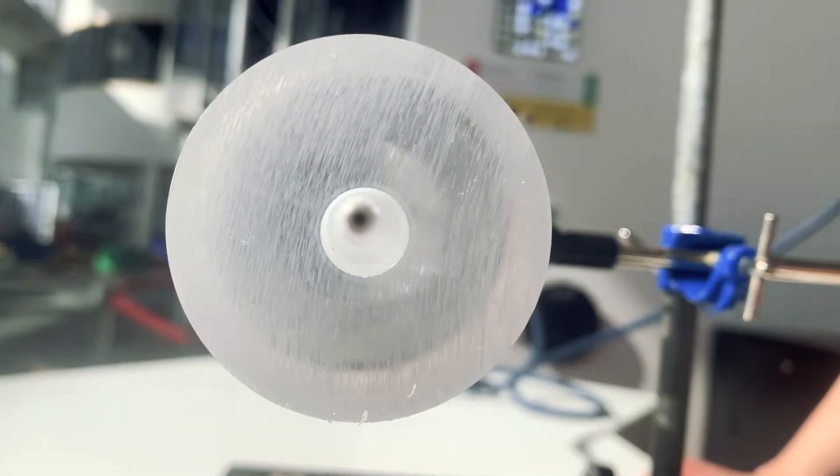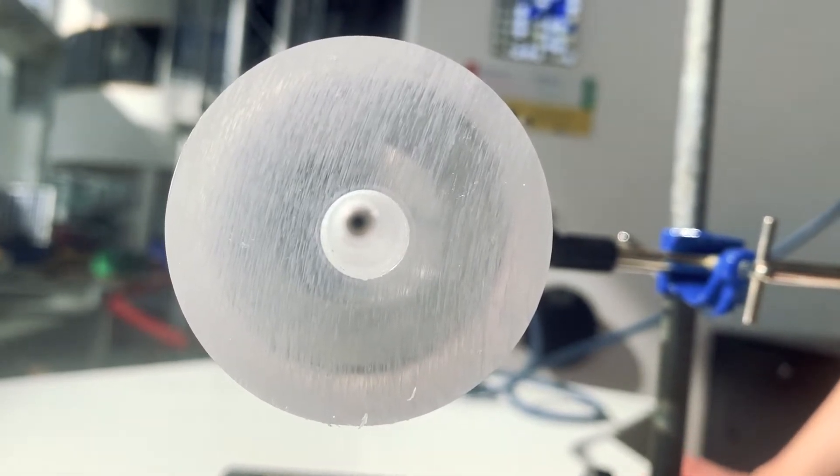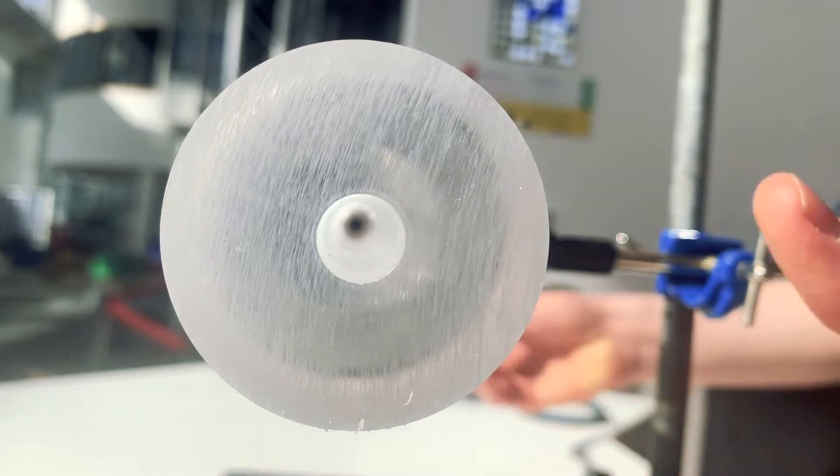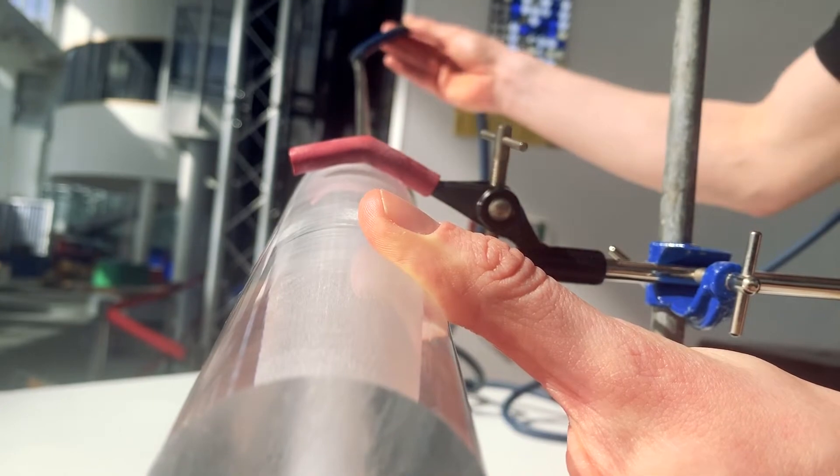You will notice that our acrylic tube has a hole drilled right the way through it. Connected to our acrylic tube is a metal pipe, and connected to the metal pipe is a tube that connects to our oxygen supply.